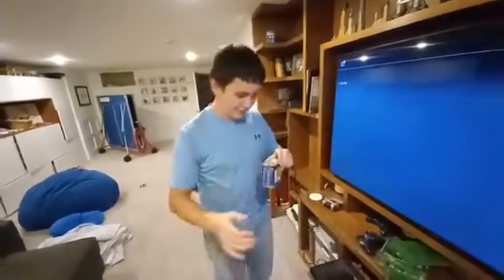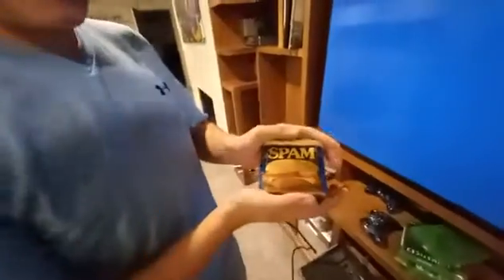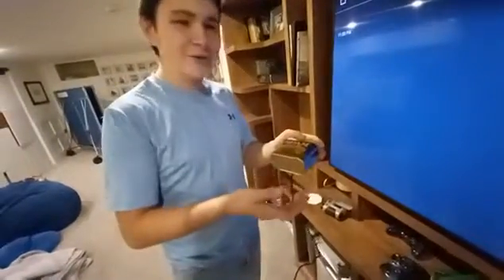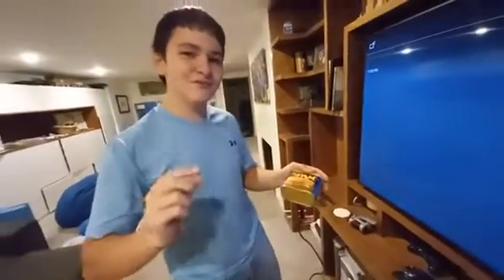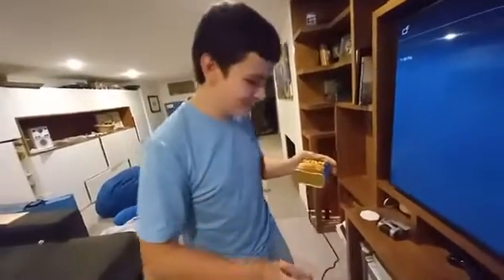Hello, everybody. I am Michael Fita. I bring to you a spam can. Now, this may look like your regular average spam can, and you're thinking, why? I've seen these in stores. However, this spam can holds a massive secret that only us industry professionals can really comprehend, I suppose would be the good word.